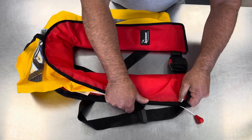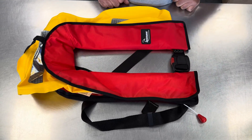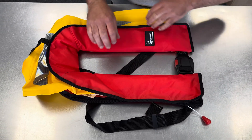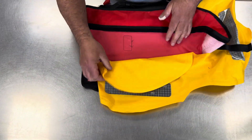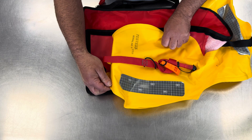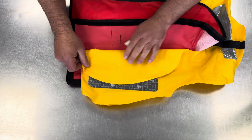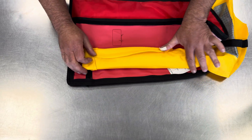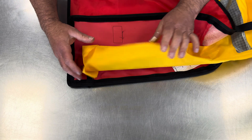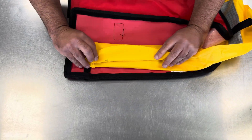Then we're going to bring everything back across with a small fold here, and bring the velcro over. At this stage, we're just gripping the velcro — we're not worrying too much. We'll turn the jacket around and do the other side; again there's a small fold.